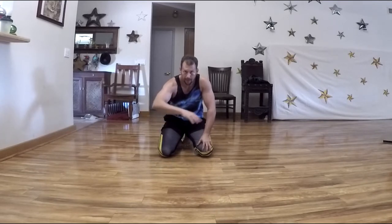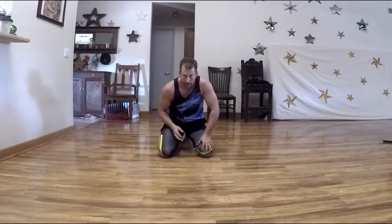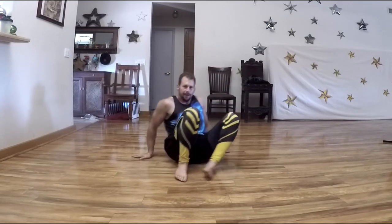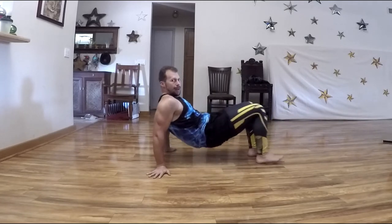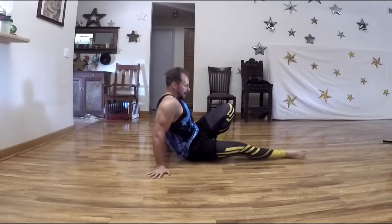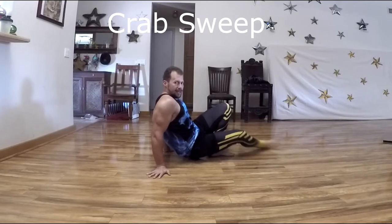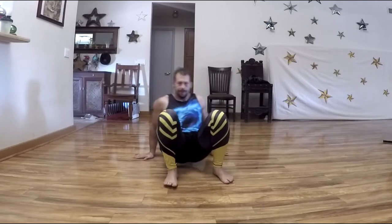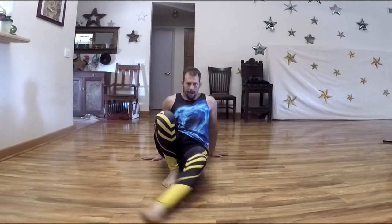Now we're going into something called sweeping — some of you might know it as coffee grinder from break dancing. Level one starts in your crab position in a fairly crunched-up position, feet close to hands. You extend one leg out and wrap that knee around the other foot, then bring it back, alternating legs. From the front: extend out, wrap around, extend out, come back — a sweeping motion with each leg.